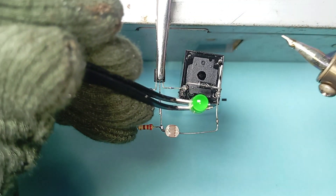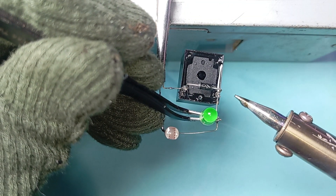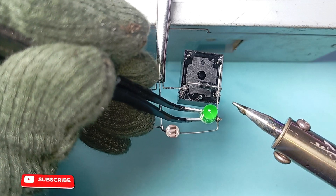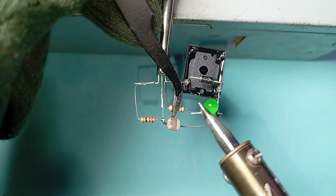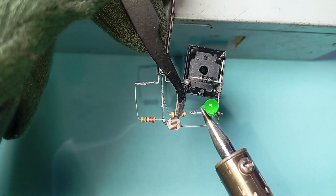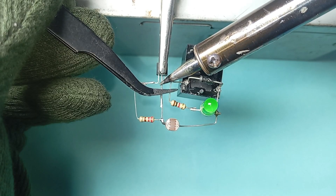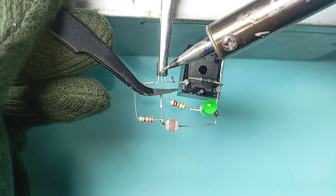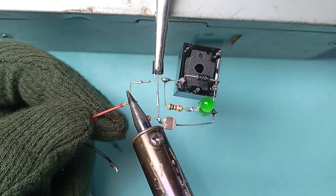Now take a 3 volt green LED and connect the negative side of the green LED with pin number 2 of the relay. Now take a 1k resistance and connect one side of the 1k resistance with the positive side of the 3 volt green LED. Connect the other end of the 1k resistance with pin number 3 and pin number 1 of the relay.